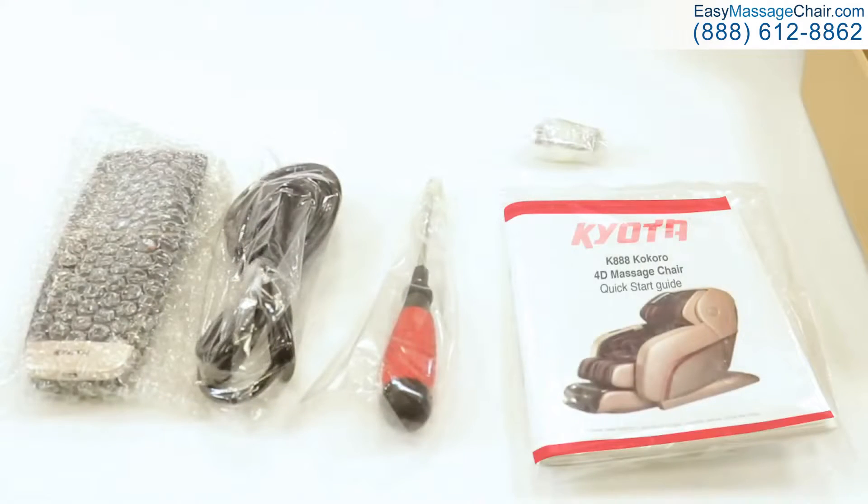I recommend that you use the quick start guide to follow along with this video throughout the assembly, but for now set the rest of the items aside. We will need them later.